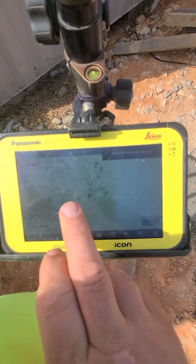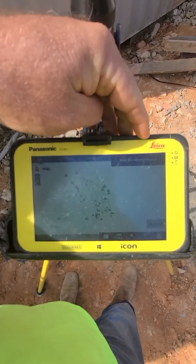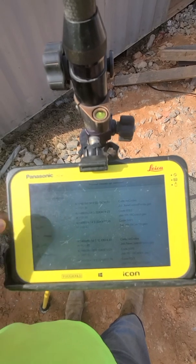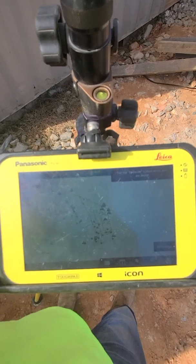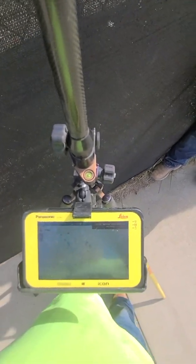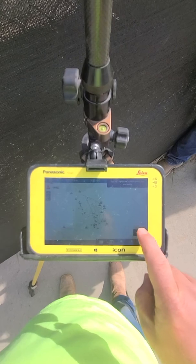We've already established our control points. It's telling us to select and measure the first point. The first point we're going to select is Traverse 6000 — we know exactly where it is, so we're going to select it and go over to that point and set up and take that shot. Now we're over our first point; we've bubbled up and we're level. Now we're going to measure this point and average.